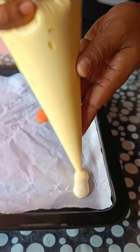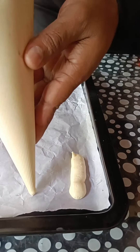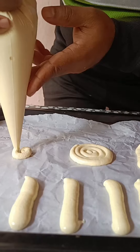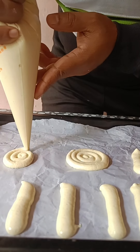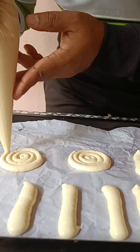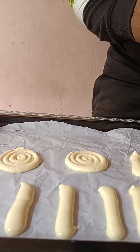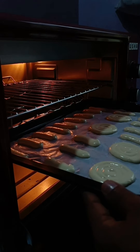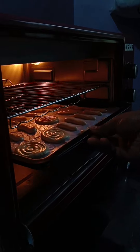I used a glass. I used a pipe in a round. This is a baking bag.